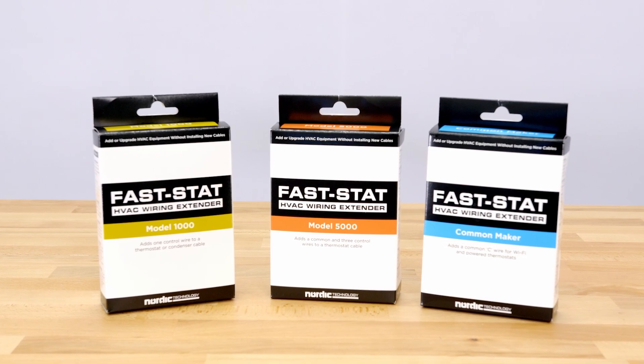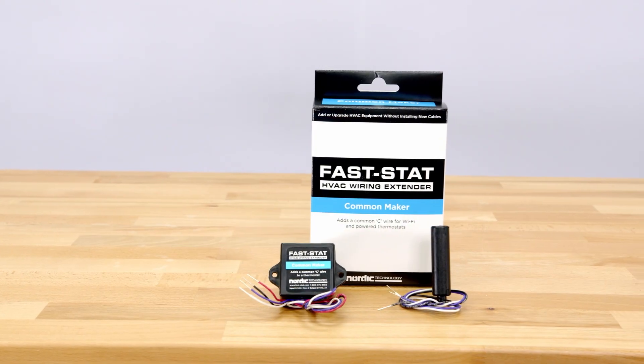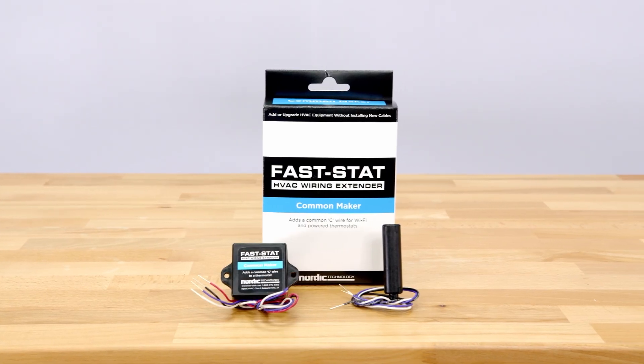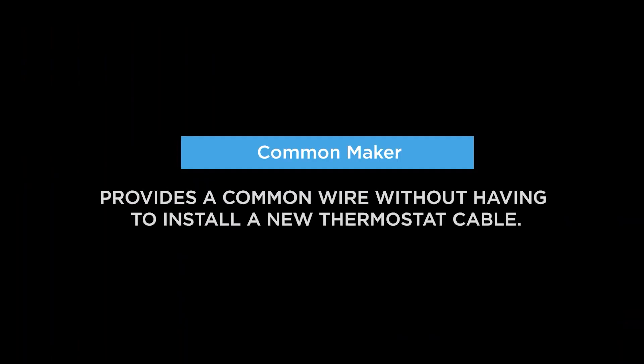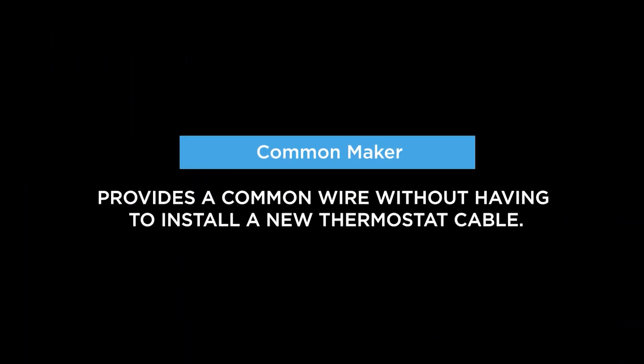We've already shown some of FastStat's unique wiring solutions, but we haven't talked about their neato Common Maker yet. The Common Maker is a simple way to add a common wire to your existing HVAC system without the hassle of running a new thermostat cable.